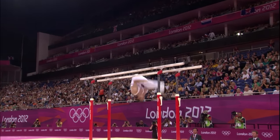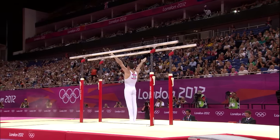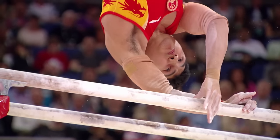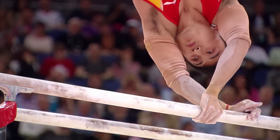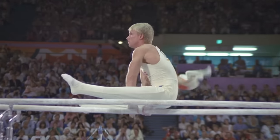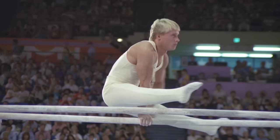On the parallel bars, the main muscles — there's not much you don't use, to be honest. It needs everything: even the fingers when you're in handstand, your forearms in support, your chest if you do moves catching on upper arms. Toes need to be pointed, legs need to be straight. It's a combination of everything, really. You need a lot of stamina and a lot of repetition to be able to get through your routines and do them securely.